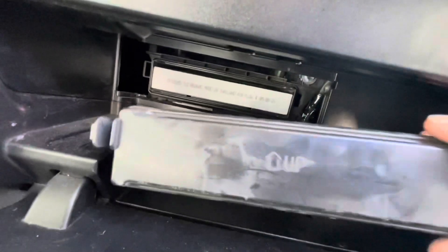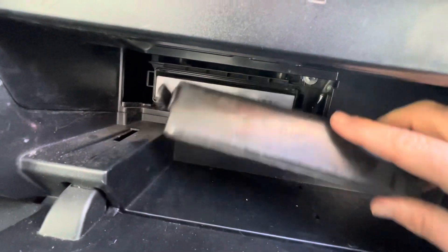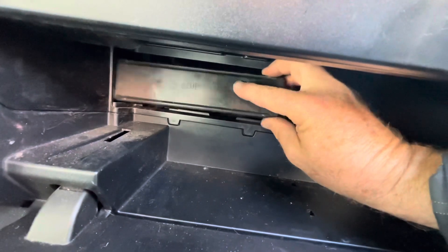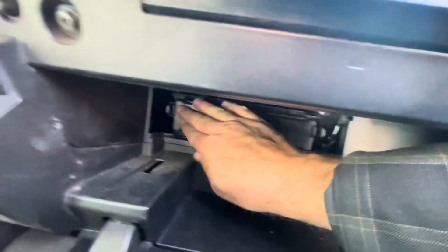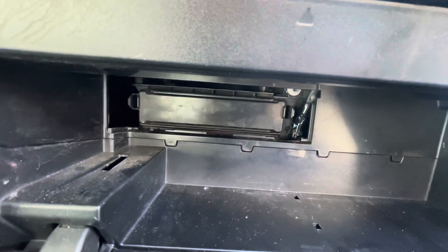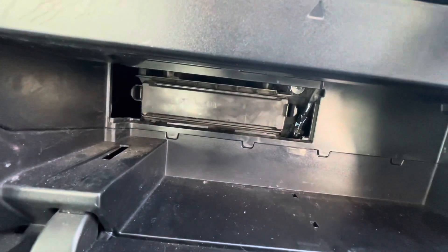We're putting it back in — there is an arrow that shows the direction the filter should be oriented. Pop this part back on here and it'll click on both sides. I'm doing this one-handed and that's why it looks a little bit trickier, but really this whole process is not very hard at all.